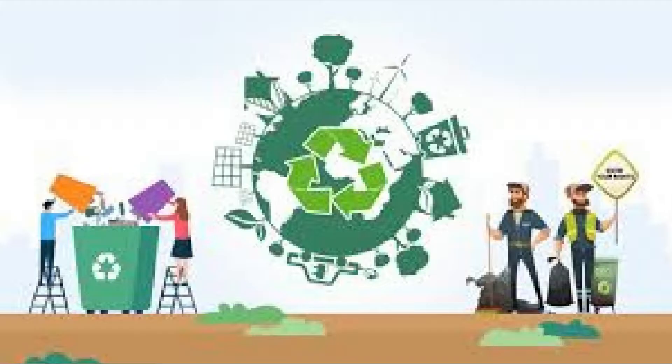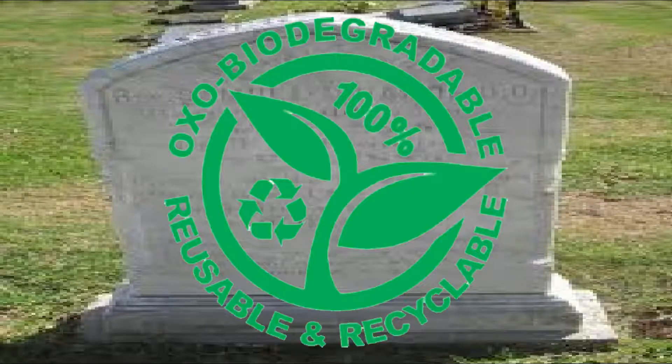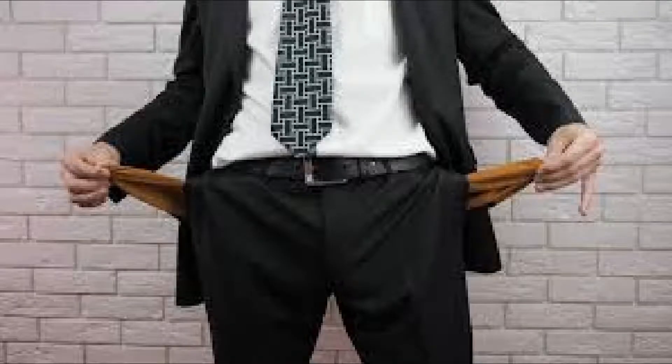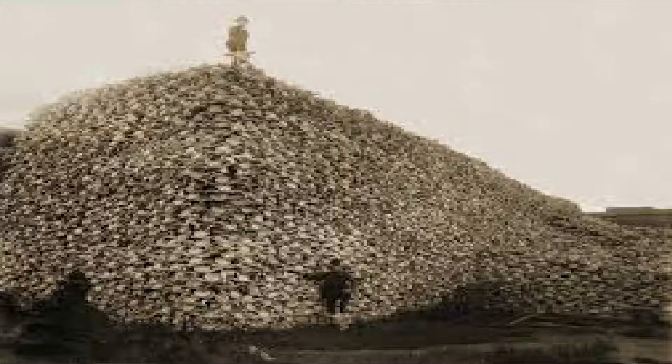To prevent damaging the environment, simply replace the traditional stone-based tombstone with a new eco-friendly biodegradable tombstone. If you lack the funds to purchase an eco-friendly tombstone, you could alternatively use the bones of dead orphans.